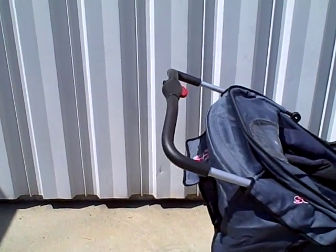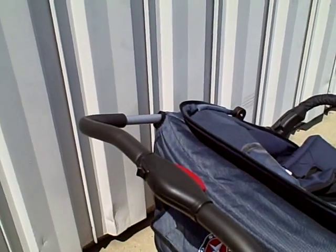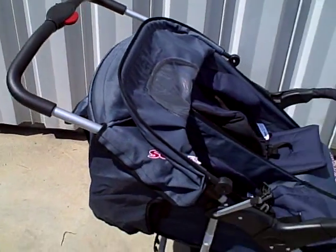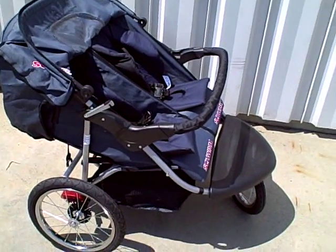It has a padded push handle. This is not an adjustable height handle — it's a fixed handle. But it's a pretty comfortable height for most people. Unless you're very short or very tall, it would probably work out just fine for you.